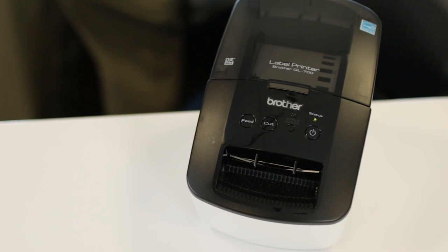Hi, I'm Bob, the product manager for Brother QL label printers. Today I'm going to show you how easy it can be to print eBay shipping labels with your Brother QL label printer.